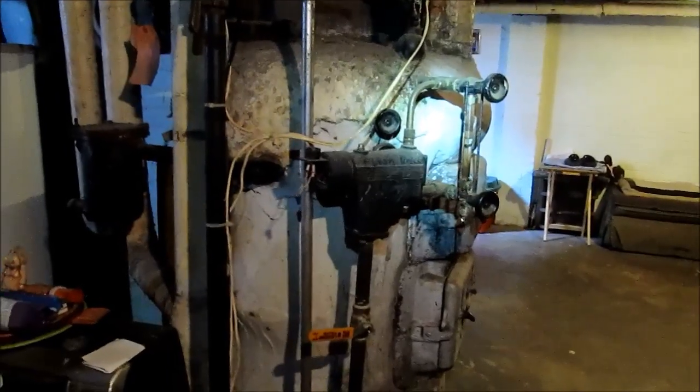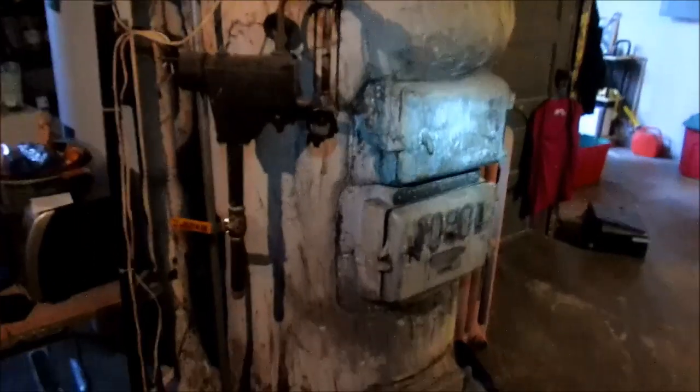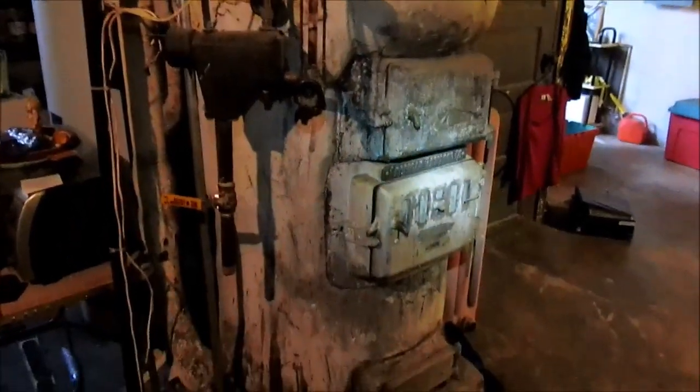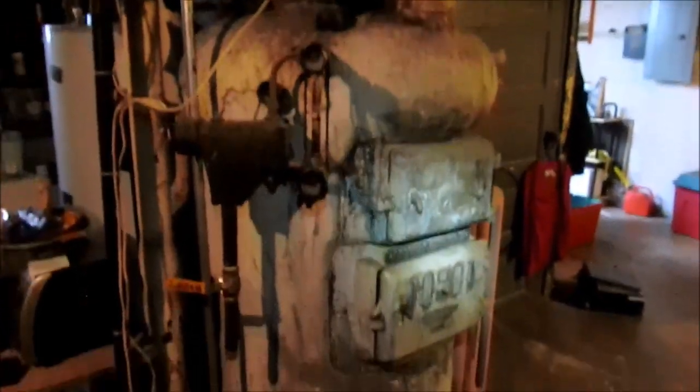Alright guys, that's gonna be it for this one. Maybe I'll catch you on the repair. Definitely an interesting one — a piece of history you don't normally see every day: an 1891 steam boiler. Like and subscribe, appreciate your comments, and hopefully I catch you on the repair. Thanks.